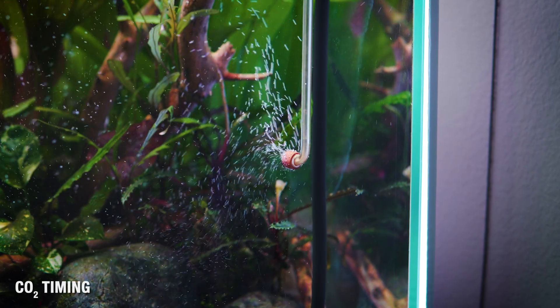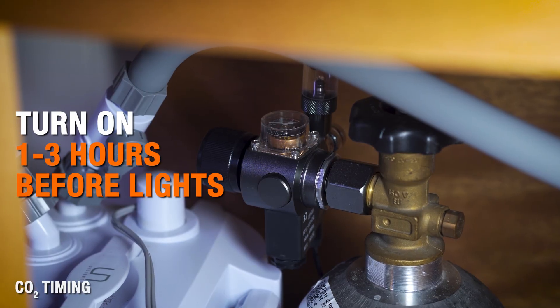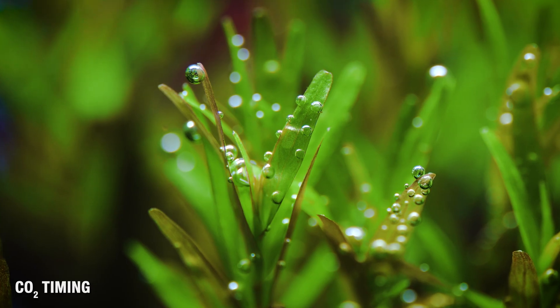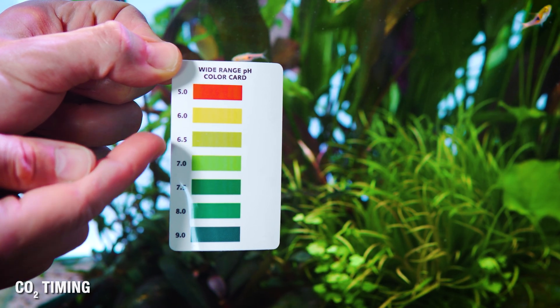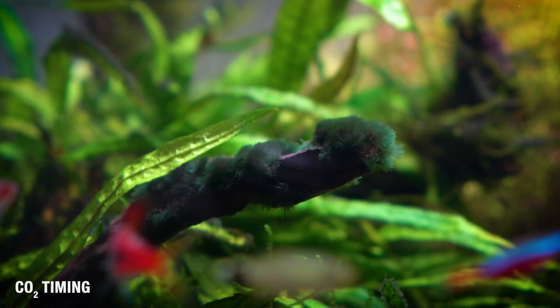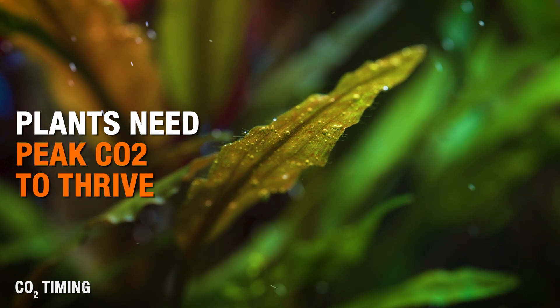Now let's talk about CO2 timing — this is where a lot of people struggle. Your CO2 should turn on approximately one to three hours before the lights turn on. Plants need that full CO2 level waiting for them the moment the photo period starts. If your pH is still dropping after the lights are already on, plants start the day underpowered and algae can take advantage of that. When the lights power on, your tank should already be sitting at peak CO2.